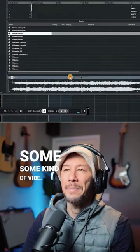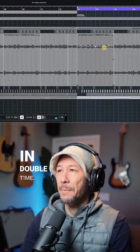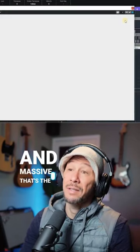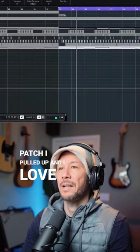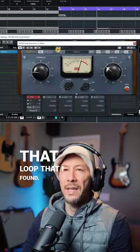I was looking for something just to get me going, some kind of vibe, and I came across this loop — it already had that bounce because we're in double time. I found this tone in Massive; that's the patch I pulled up, and I love the way it was adding warmth to the loop.